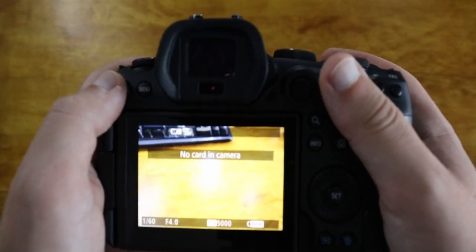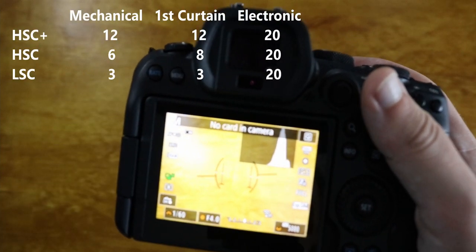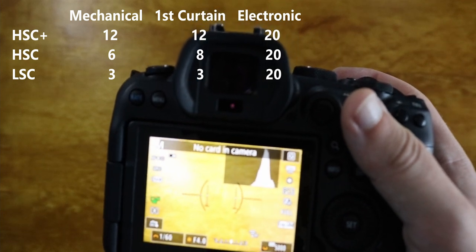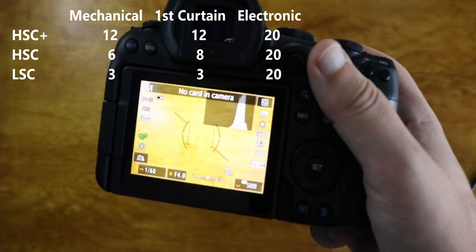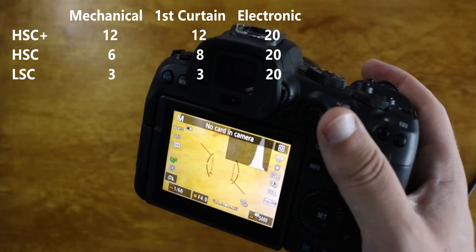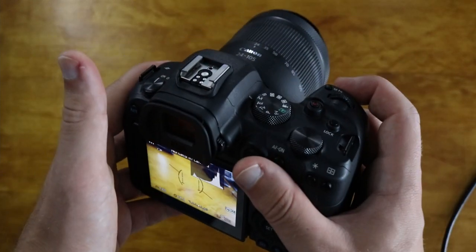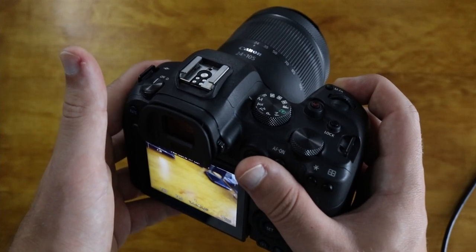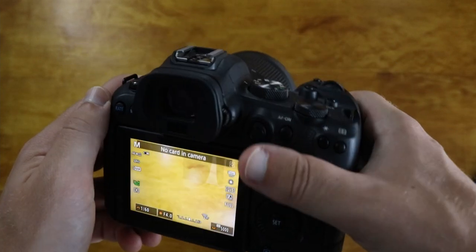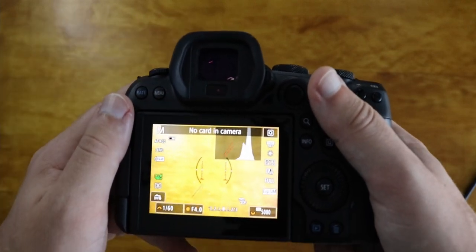So you've got high speed continuous plus, high speed normal, and then low speed — with all of your different shutter modes to give you different varieties for different frame rates and different sounds. Also, just listen to the sound of the shutter in high speed continuous plus. I mean, that is fast — that is really fast. Let's head back over to the studio chair and we will finish this up with a small little trick.